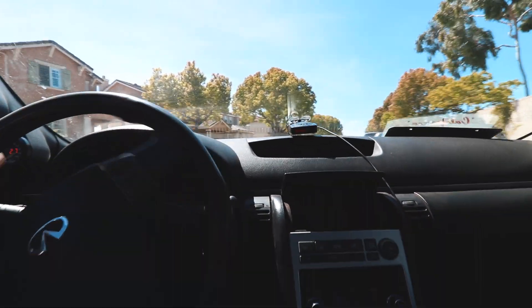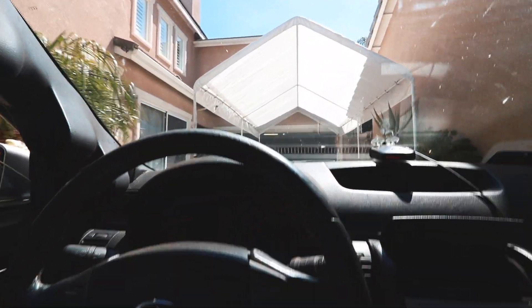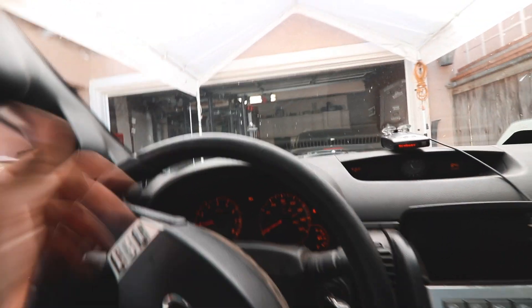This car grabs immediately, which is really good.